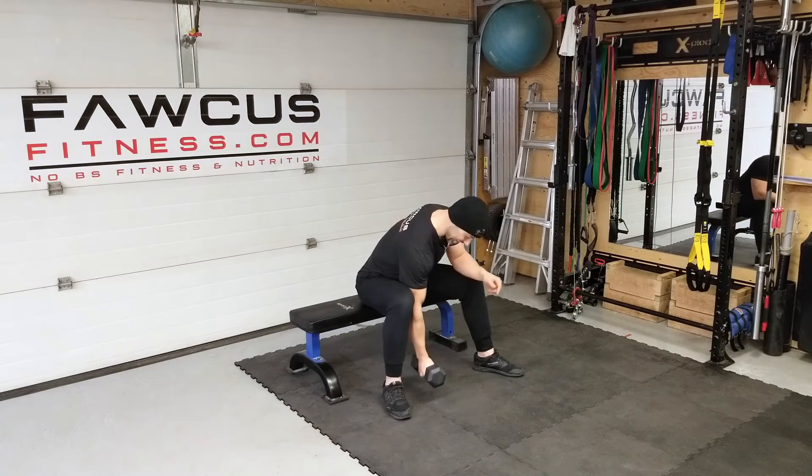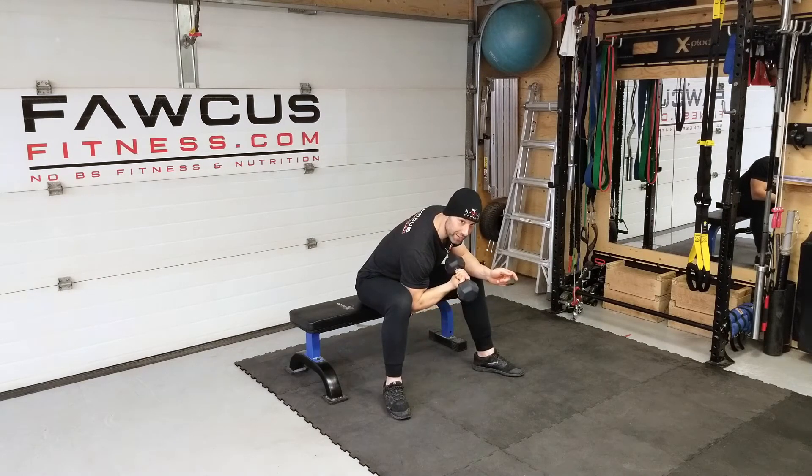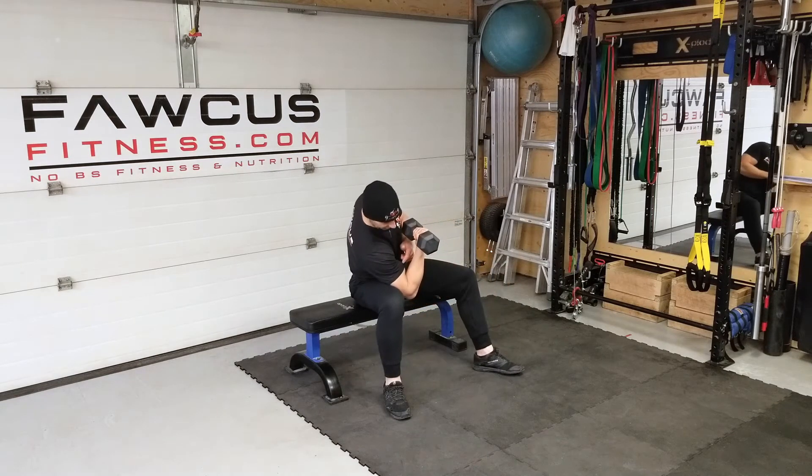Do it like this — my upper arm is not moving at all, and now my bicep muscle is under tension the whole time. As soon as I do this, some of the tension is removed and the bicep muscle is no longer under tension; it goes soft.